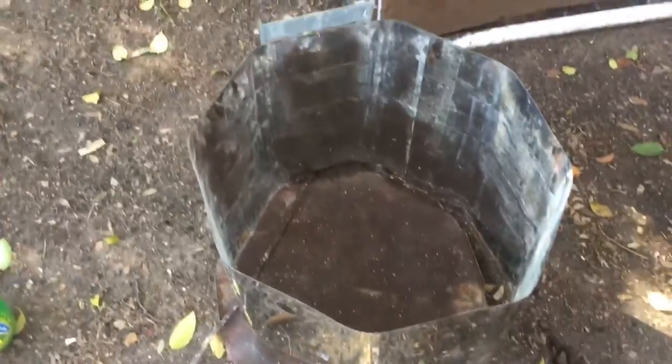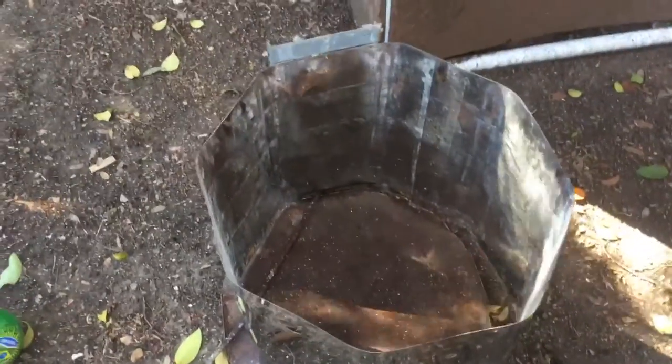Alright, hello guys, Trench Forge Armory. Today I was given a kiln — the school that I attend, their kiln, this one. It was broken, and they were throwing it out, and I was like, hey, I will take it for all of the fire brick.